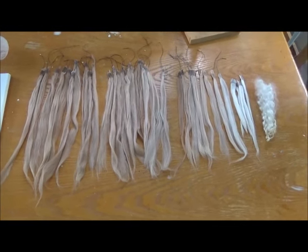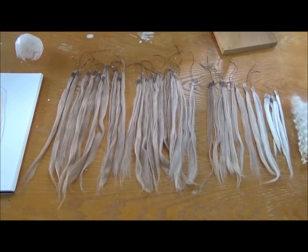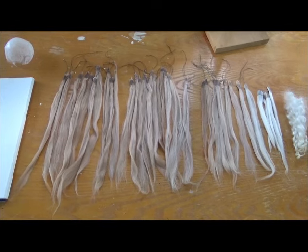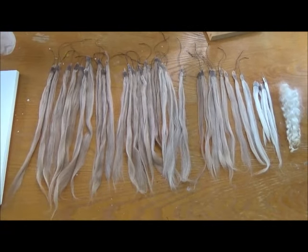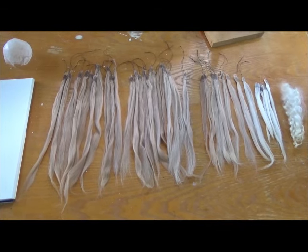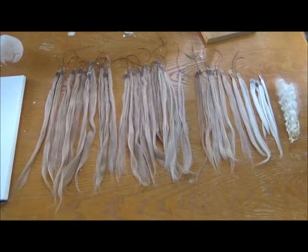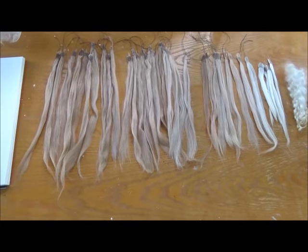When buying alpaca hair, it comes in a certain length because it's cut straight off an animal. It's going to come in certain colors, so you might have to prepare to dye the hair to get the perfect color you want. And it's going to come in certain weights. The longer it is, the heavier it's going to be, so keep that in mind. If you're buying really long strands, try to get more ounces.